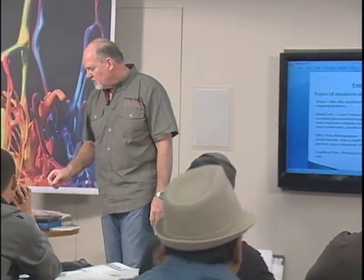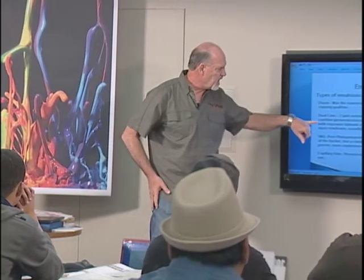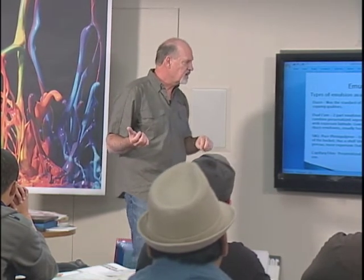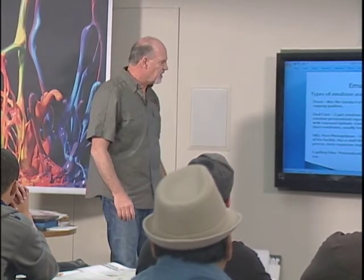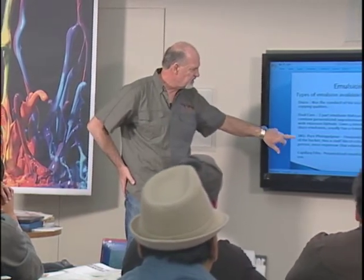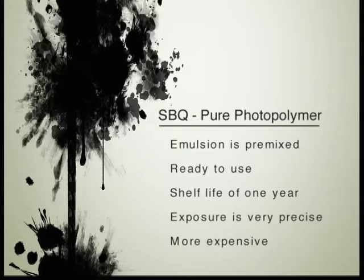Emulsion likes to be between 60 and 80 degrees. You start getting really hot — 100 degrees — you might as well forget it. So if you leave it in the garage, it's probably going to shorten the shelf life considerably. Keep it in that 60 to 80 degree temperature range and you're going to be fine.